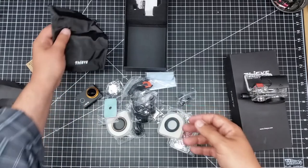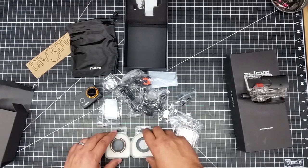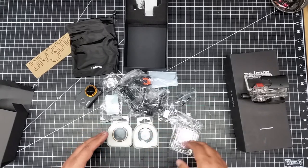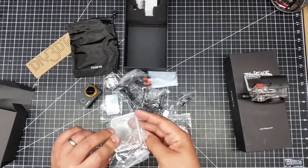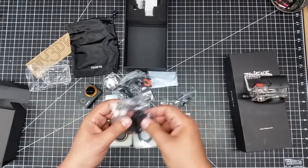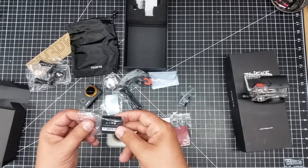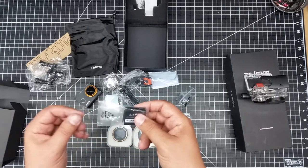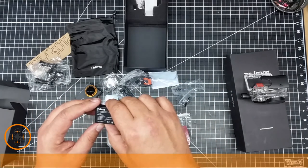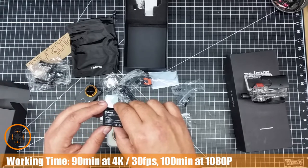It comes with filters, and this is one of the big things. It comes with a skylight and a polarizing filter. It looks like it comes with a different back for the waterproof casing. There are handlebar mounts and GoPro-style mounts. It also comes with a battery — a very nice little rechargeable lithium-ion, 1180 milliamp-hour, 3.8 volt, 4.4 watt battery.